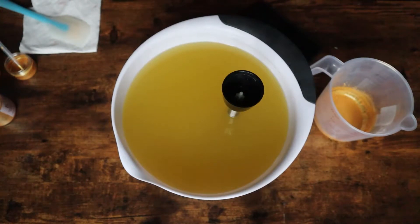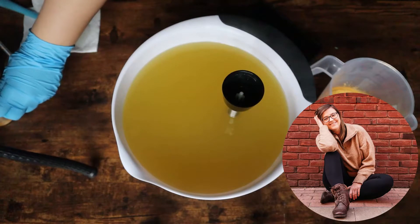Hello everybody and welcome back to another video. My name is Hannah and today we are going to be making my winter wonderland soap.